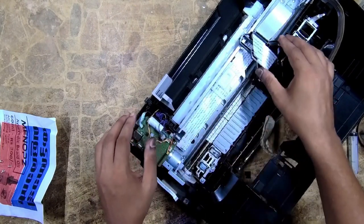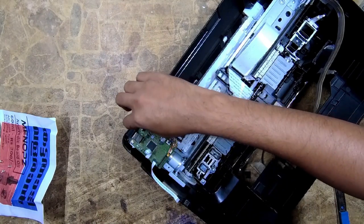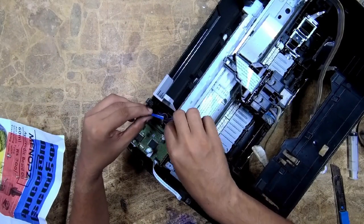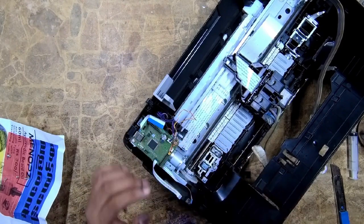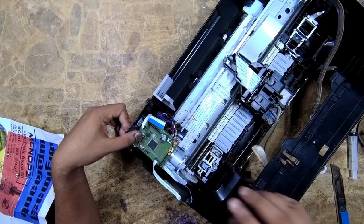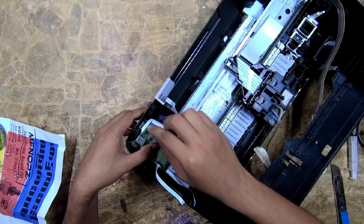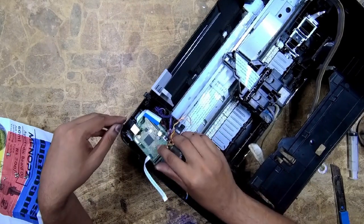Next we want to remove the motherboard. Unscrew the top two screws and gently push back the board from the bracket. Carefully slide up the motherboard from the bracket, just like this.